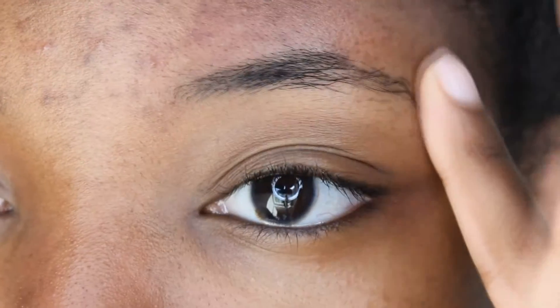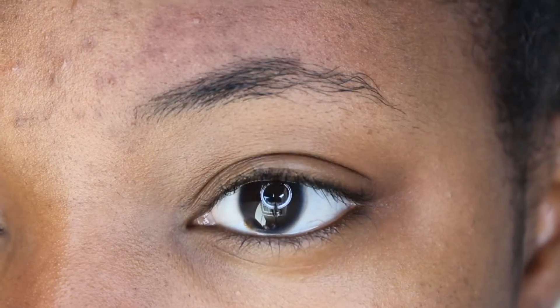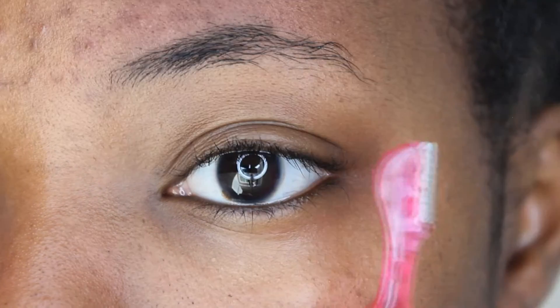Hey y'all, so today I'm going to show you all how to turn your sparse eyebrows into on-fleek eyebrows. As you can tell, my eyebrows are very sparse, so I like to just fill them in.